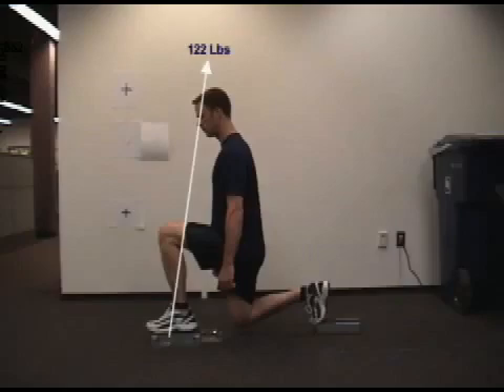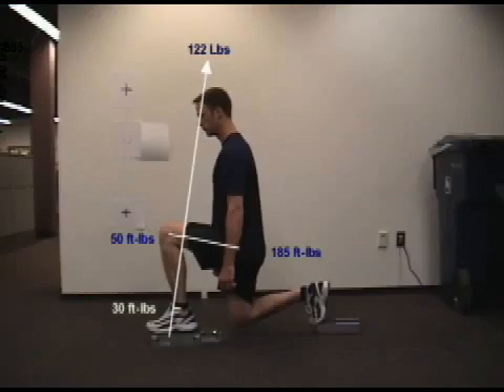The real effects stem from the torques which load the individual joints. Joint torques are the product of the magnitude of the force and the perpendicular distance from the line of force to the center of the joints. As you can see, the subject generates about 185 foot-pounds of torque at the hip, 50 foot-pounds at the knee, and 30 foot-pounds at the ankle. It's not quite balanced torque loading, especially between the hip and the knee, but it is effective at reducing the loading at the knee joint and potentially decreasing the stress on the joint.